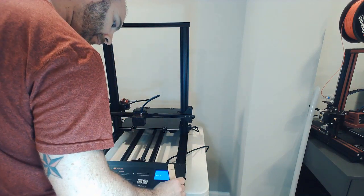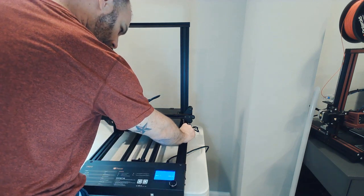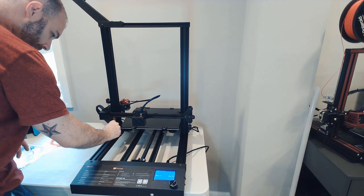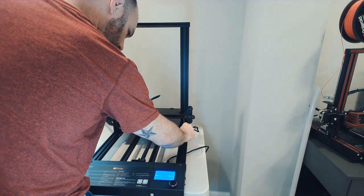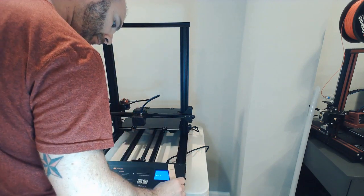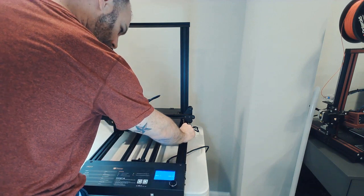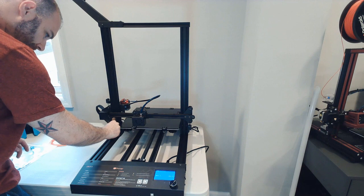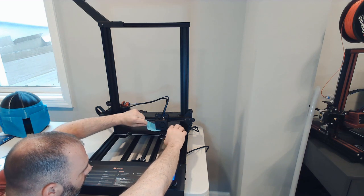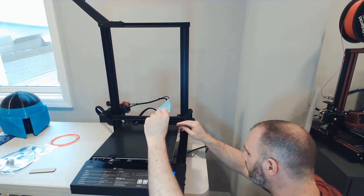The next thing I did was make sure the X-axis gantry was leveled from left to right. I took a 20-millimeter shim and put it under each side of the gantry, making sure they were snug on both sides. Mine was actually perfect — no adjustment needed. But if you do need to adjust, disable the steppers through the LCD screen, hold the stepper you don't want to adjust, and rotate the coupler on the other stepper motor to bring the gantry up or down until the shim is equally tight on both sides.